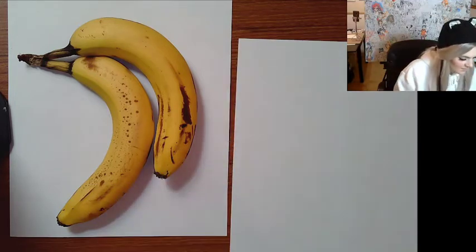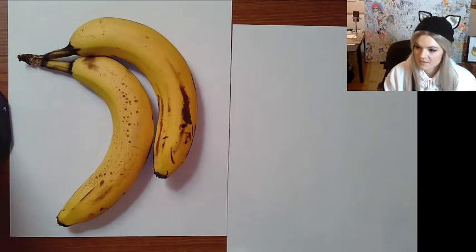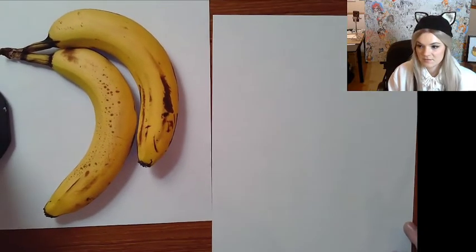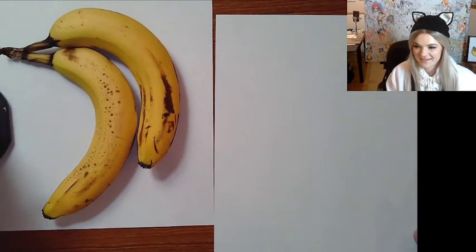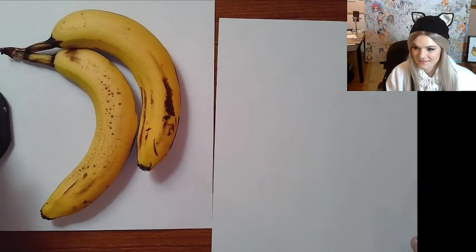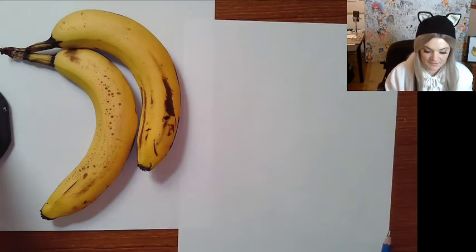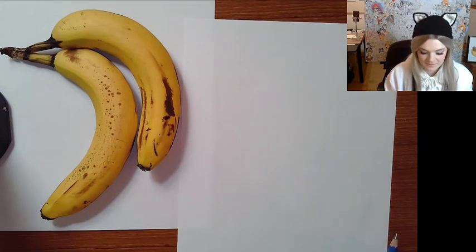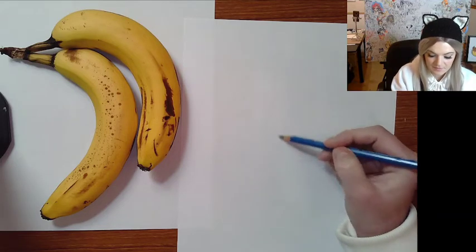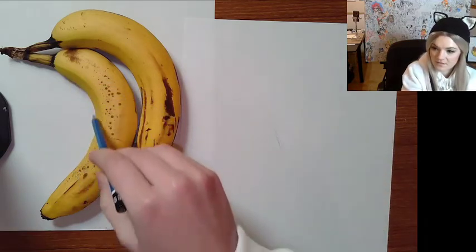That's pretty good for our warm-ups — I think we're ready to go in and do the real thing. Go to your second piece of paper. If at any point I'm going too fast, you can pause the video or back it up. I had to really back up the camera today. So like I said, you want to start with the center of your drawing. I'm going to put a line here — that's the inner edge of my banana.